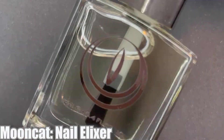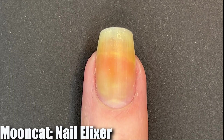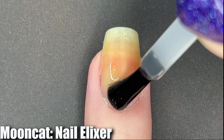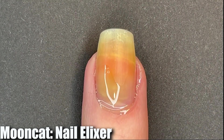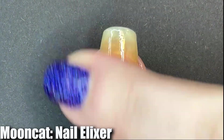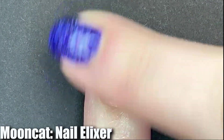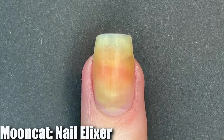Let's start off this swatching video with nail oil because this one's actually a little bit different than nail oils I've experienced in the past. This is a jojoba-based nail oil — it is the Nail Elixir. I find this one to be very not sticky and it doesn't just sit on top of the skin; it settles into your skin quite quickly. So just wanted to briefly mention that.